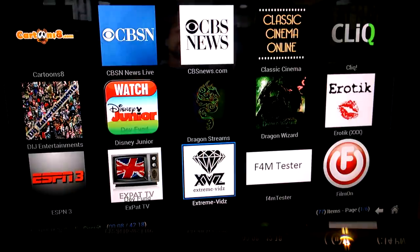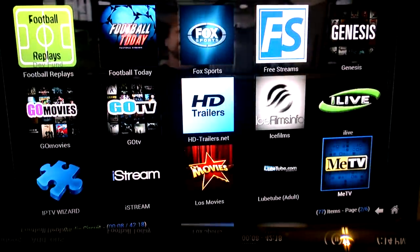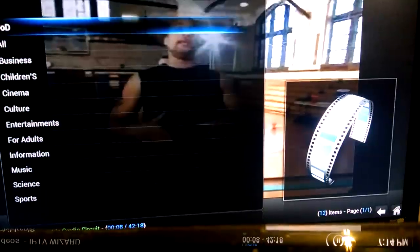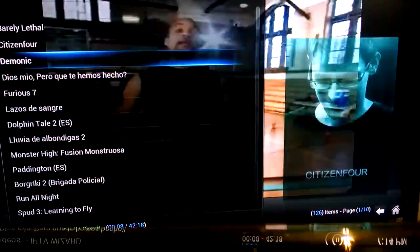It's got an IPTV. There's literally everything on here — videos, ESPN3 videos, adult films, tons and tons, children's stuff. IPTV Wizard — I just recently started watching this; a lot of live television in here. Movies — you get movies that are in the theater, video on demand — they're in here. Furious 7 right here — perfect picture.